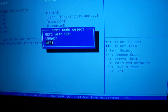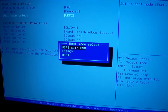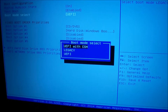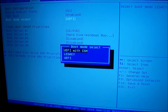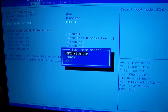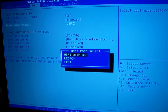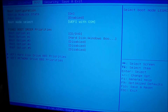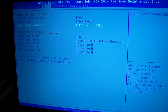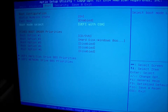Then you'll see the option to go to UEFI with CSM or Legacy to boot into your bootable device. I'm going to select UEFI with CSM because I wanted to boot into Windows 8.1.